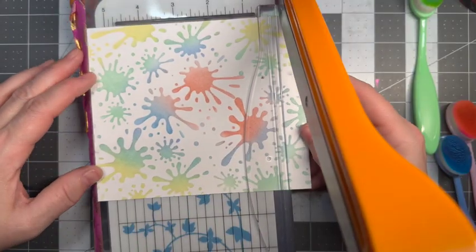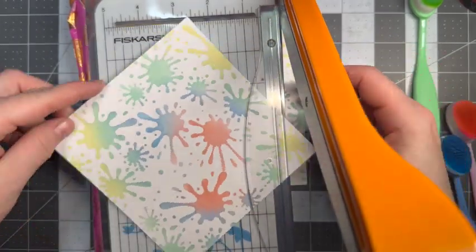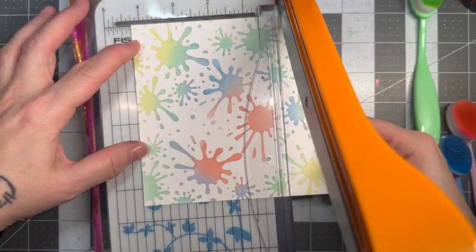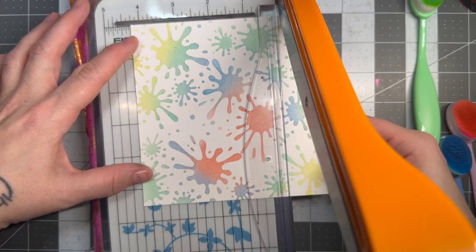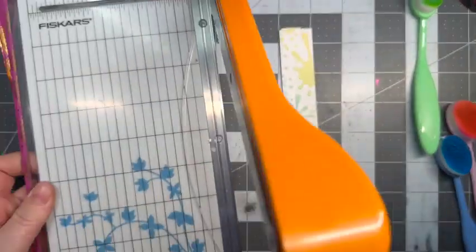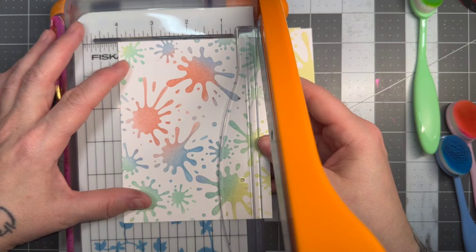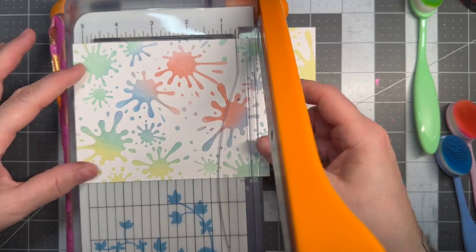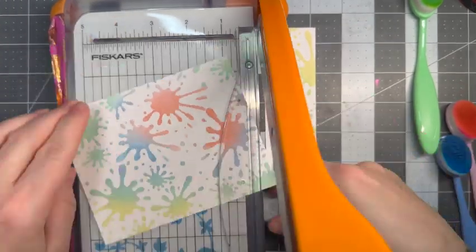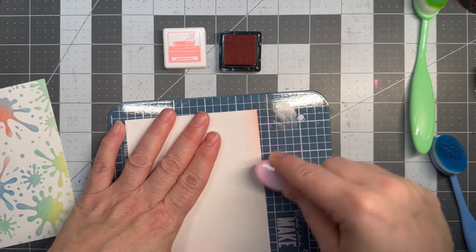Once we're all done that, we are going to go ahead and cut this panel down. I'm just going to sliver off bits and pieces until I'm happy with the size that I want. I thought initially I was going to go with the 5.5 by 4.25 panel, but then I ended up cutting that down a little bit more. We're going to go to a 4 inch by 5.25 inch panel, so that way I will be able to mount this on to another piece of paper and have a bit of a border around it.